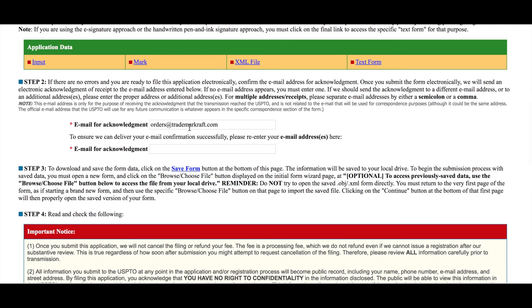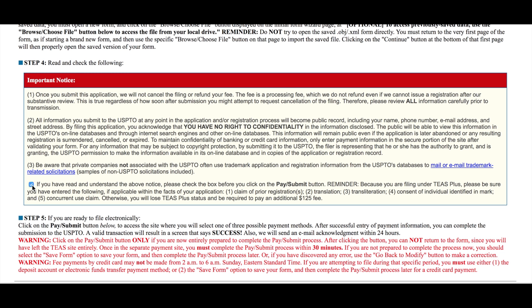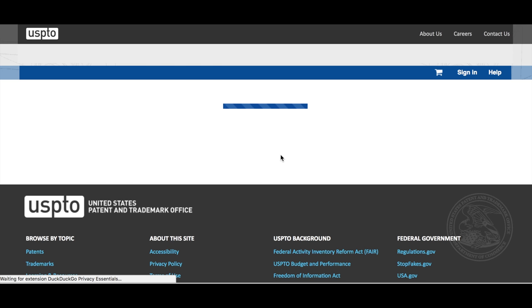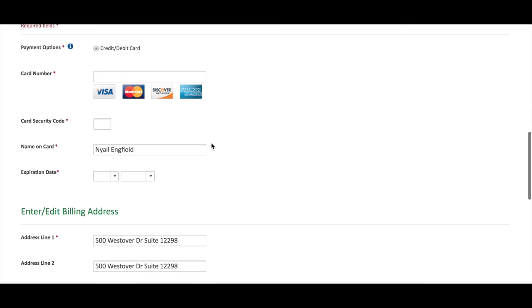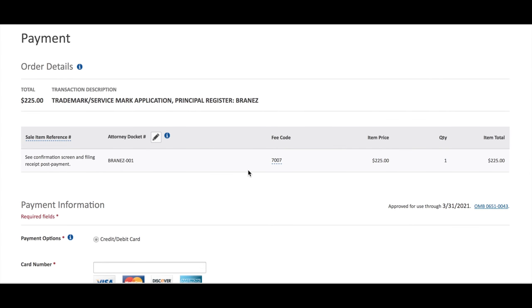Then you're on the last page — there are two things to do. The email address is populated here but it needs to be reproduced in this field below — it's the re-enter your email address field. Then you check this box if you've read and understand the above notice. The main thing to keep in mind here: you have no right to confidentiality in the material put into your application. Then you pay and submit, and it'll take you to a payment screen. This is a secure payment screen — you can pay as a guest by clicking that option and filling in your credit card information and billing address below. It'll submit payment, and once payment is submitted you'll have a chance to download your filing receipt.